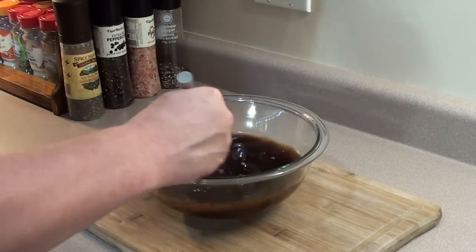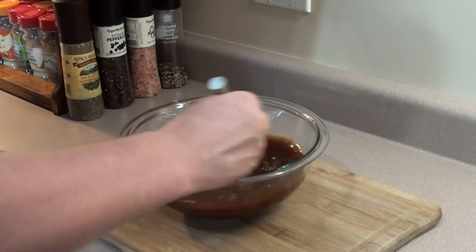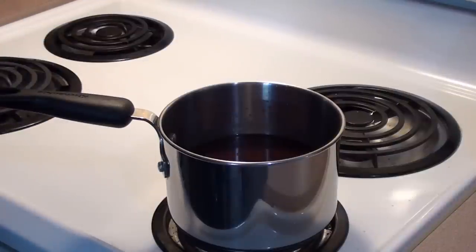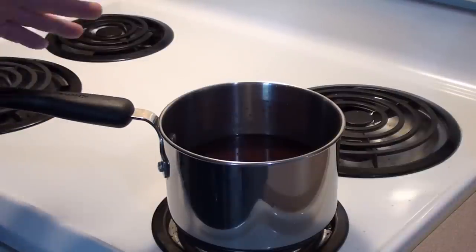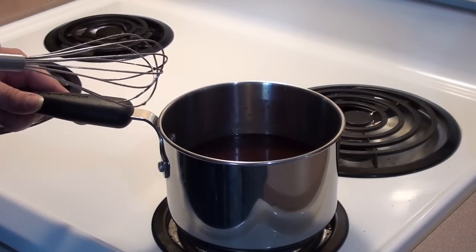Take a whisk and mix it around for a minute or two to get a nice even consistency. Once it's all mixed up, place it in a pot on low heat and bring it to a simmer for 20 minutes. You don't want to bring it to a boil — we just want all the flavors to come together and thicken up a little bit. Every couple of minutes give it a quick stir.